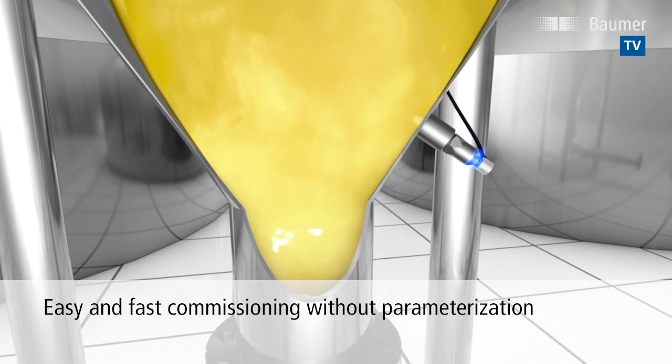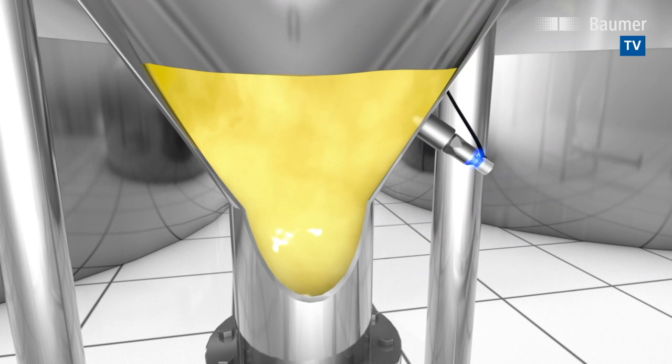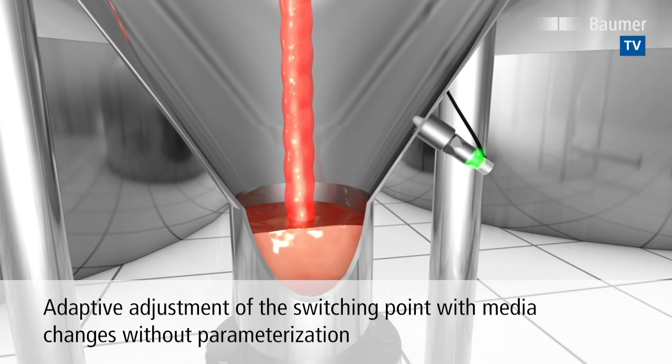This applies regardless of whether the media are liquid, paste-like, sticky, or even solid. When it comes to applications in the food production sector, in particular with recipe changes or batch production, the PL20 with its adaptive setting of the switching point is the optimal choice.